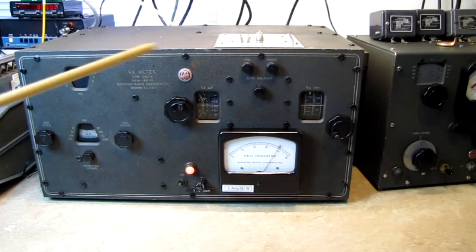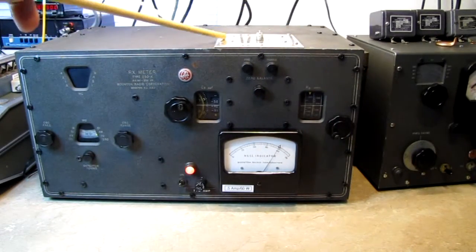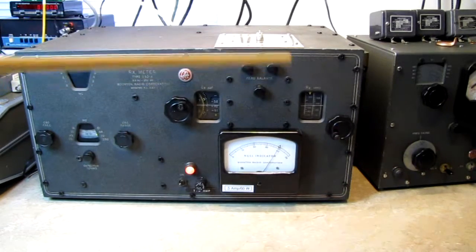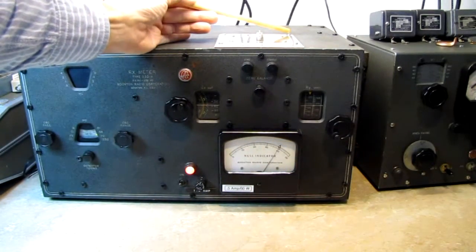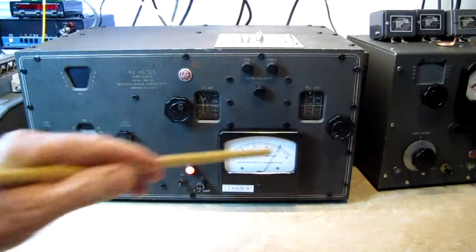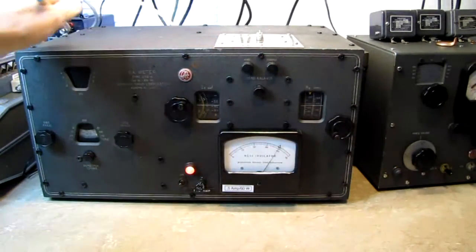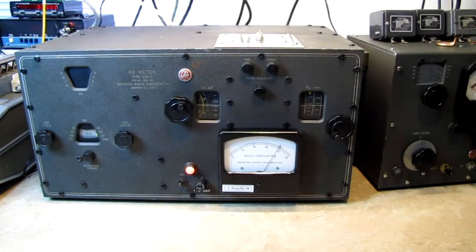To get this top cover off, a mistake a lot of people make is trying to take the screws out of this plate — this plate does not come off. If you try to take it off, you will damage the bridge internally. There are four screws that get turned about three-quarters of a turn to loosen them, and then there are 15 screws that have to be removed just to get the top cover off: three on the front, three down each side, three along the back, and three across the center.